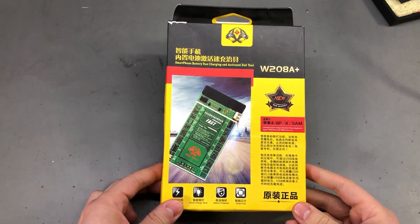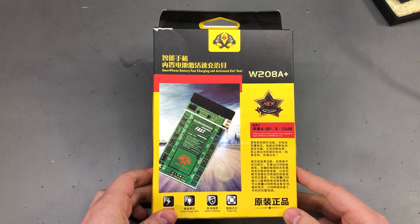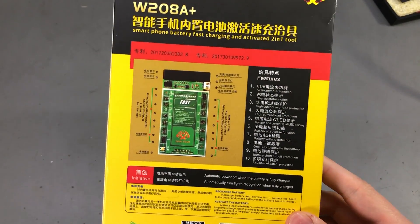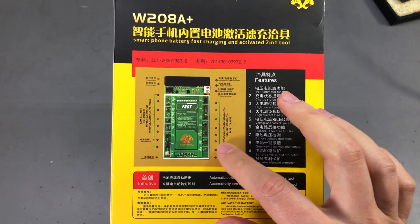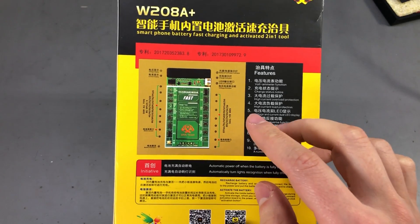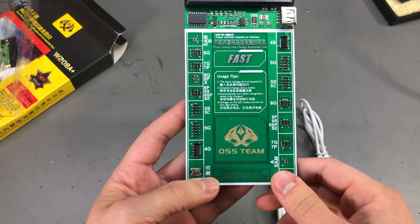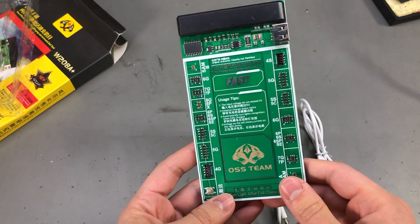My next item comes in a rather professional looking box, which you don't see often with these kind of tools from Aliexpress. This is a battery charging and activation tool tailored towards cell phone repair shops. The idea is to have a bunch of different battery connectors so you can connect phone batteries directly to this board to charge them or to activate them. By activation I believe they mean a situation where you have deeply discharged a battery which will not take a charge anymore from the phone, and this board has a feature to charge even those deeply discharged batteries.